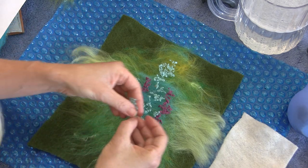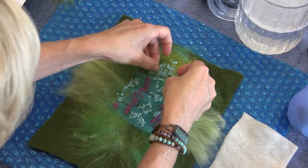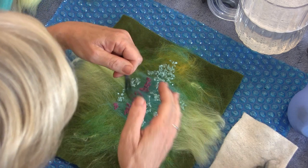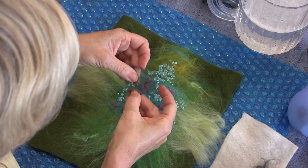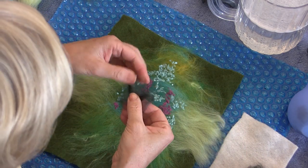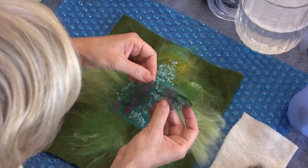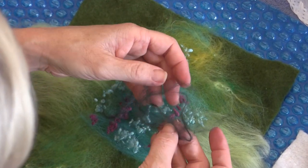Erin taught us that silk works itself nicely down into the neps. I'll take a look at my silk colors and see what I want to use. If I do this dark, I wonder if it will look kind of shadowy in between all the neps, if it'll work itself down in there — I'm going to try it. I want to try to get the silk not too linear, so I'm trying to disorient the fibers from being in all one direction. I want it to look random and not like a stripe.